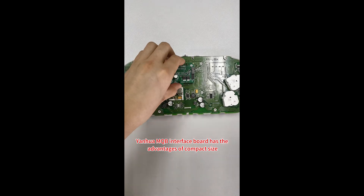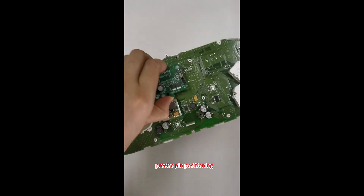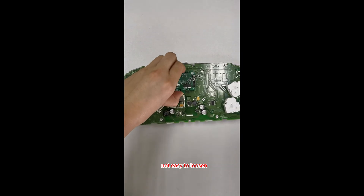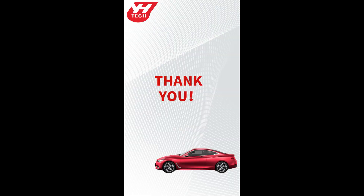The Yinhua MQB interface board has the advantages of compact size, precise pin positioning, easy installation, firm and stable pin connection, not easy to loosen, and safer data reading and writing. Thank you for watching.